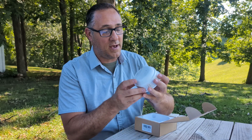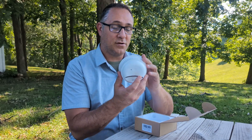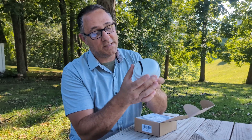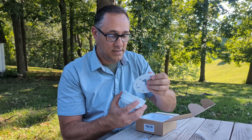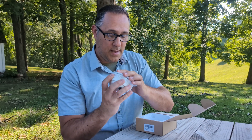Inside the box we have the camera smoke detector and a mounting bracket that goes on the ceiling. It has a swivel, so you can point the camera whichever way you want it to point. Very, very nice.